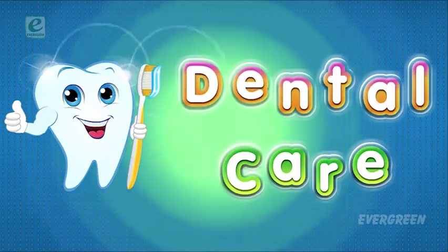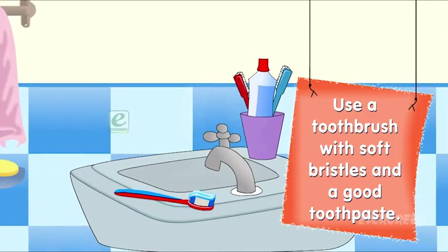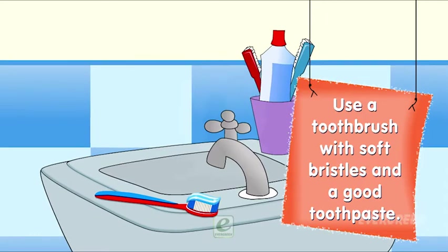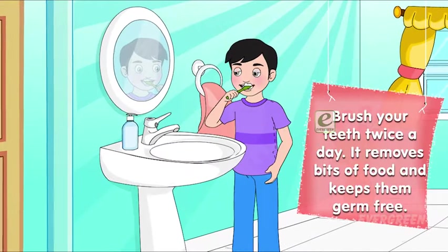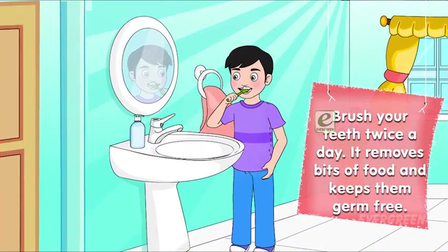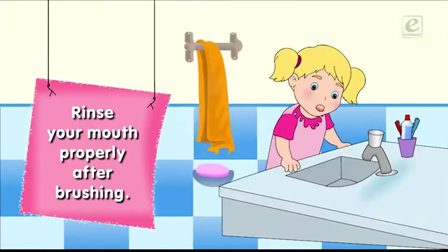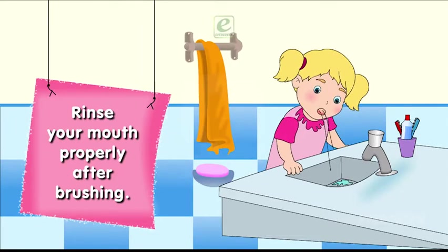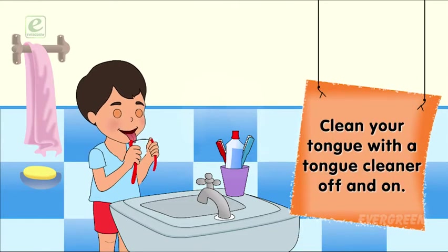For dental care, use a toothbrush with soft bristles and a good toothpaste. Brush your teeth twice a day — it removes bits of food and keeps them germ-free. Rinse your mouth properly after brushing, and clean your tongue with a tongue cleaner.